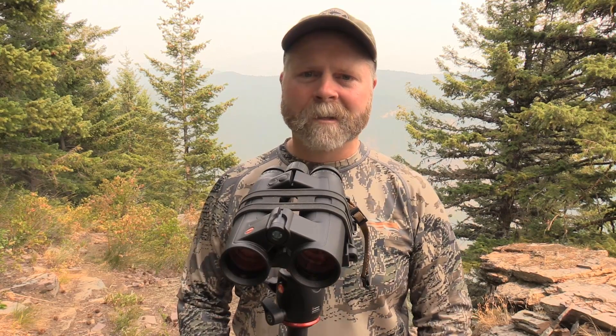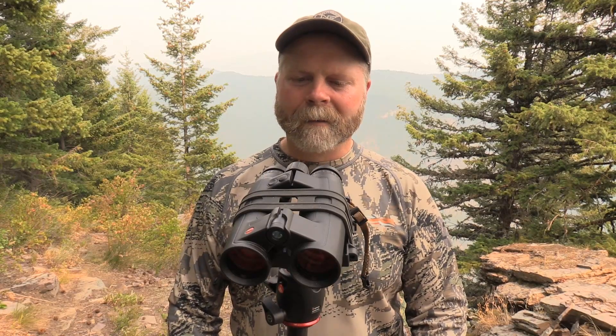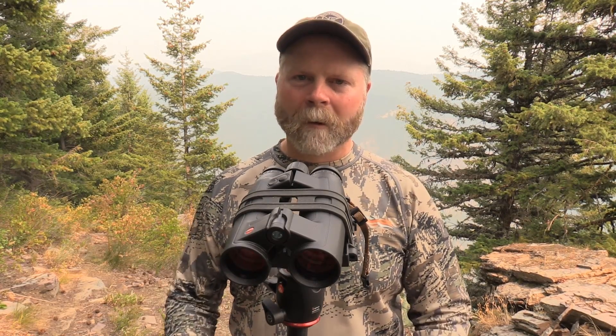I'm not going to shoot an elk at 2,100 yards, but having that kind of juice in the rangefinder tells me that when the time comes and that cow elk is standing out there at 1,200 yards, it's just going to give me an instant return. Jake and I had this out early this spring doing a little ground squirrel hunting. We ranged bears with it, ground squirrels at 600 or 700 yards, steel plates, trees — everything out to a mile and beyond. Rarely was I disappointed in its performance.